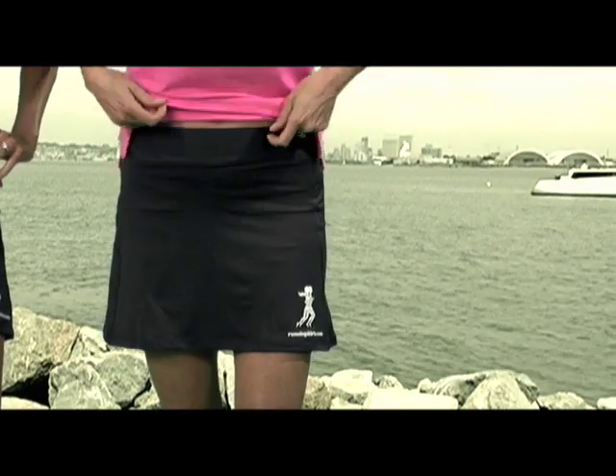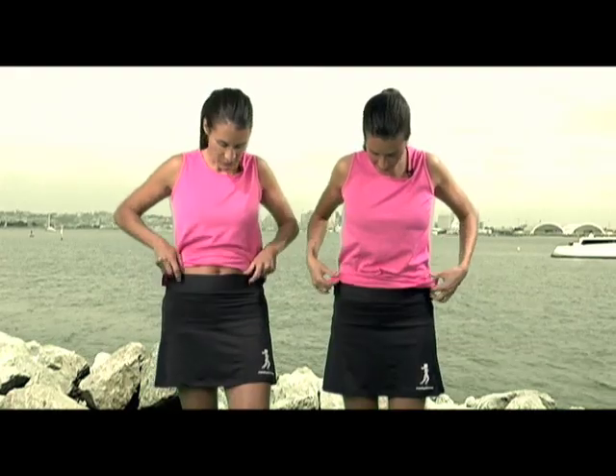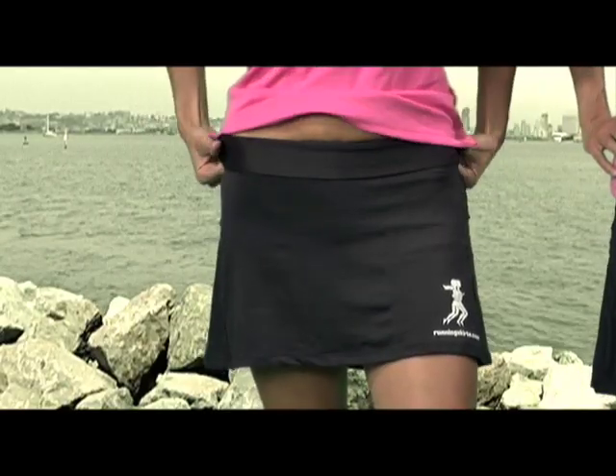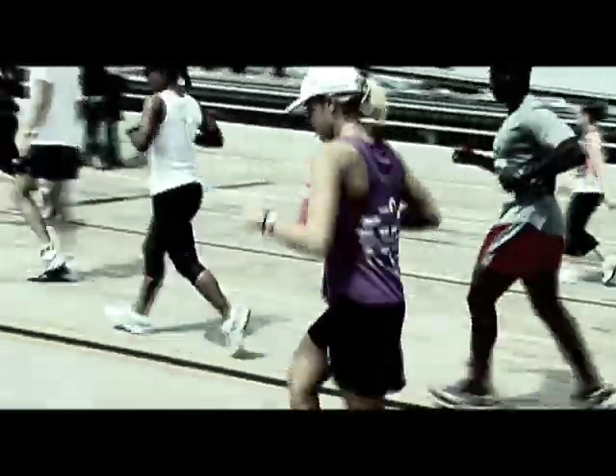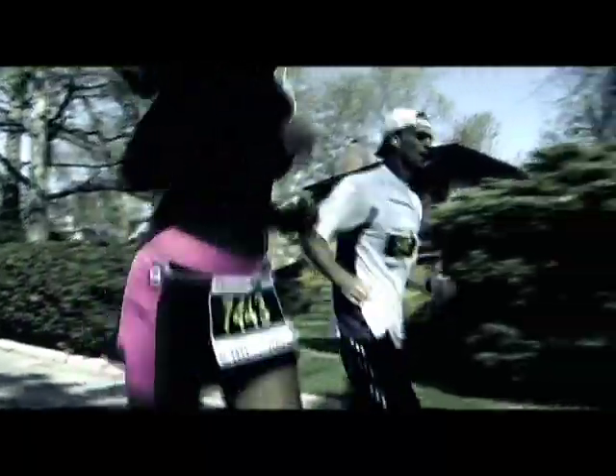I'd like to show you our athletic skirt style. It's quite a bit roomier — an inch longer and it also sits an inch higher on your waist. You can also fold over the waistband if you prefer a fit that sits lower on your hips. This, like our other running skirt style, is made with lightweight performance fabric and has two side pockets.